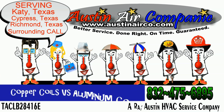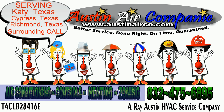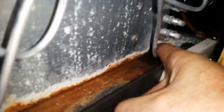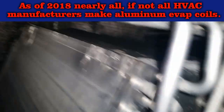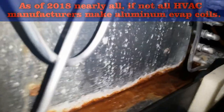Today's topic is copper coils versus aluminum coils. To shorten the title, this is in reference to the indoor evaporator coil of a residential system. What you're looking at here is the open view of the evaporator coil plenum box. I'm pointing to where I found a leak previously. As we go through, I'm going to try to explain this situation and the ramifications of this potential problem as best I can.